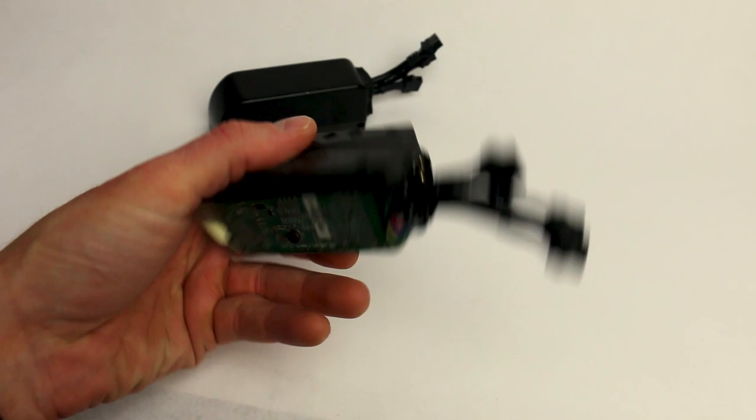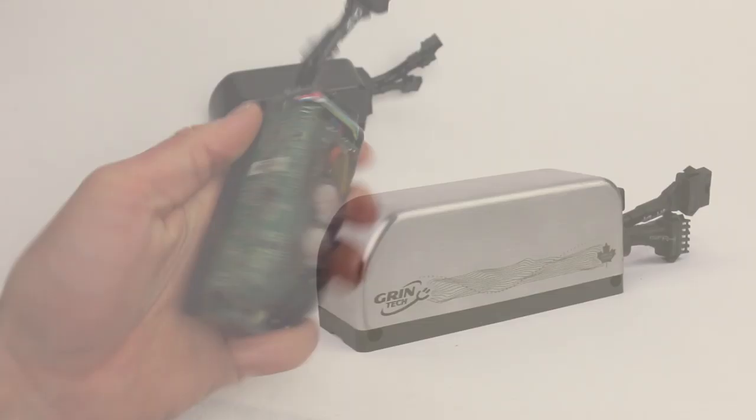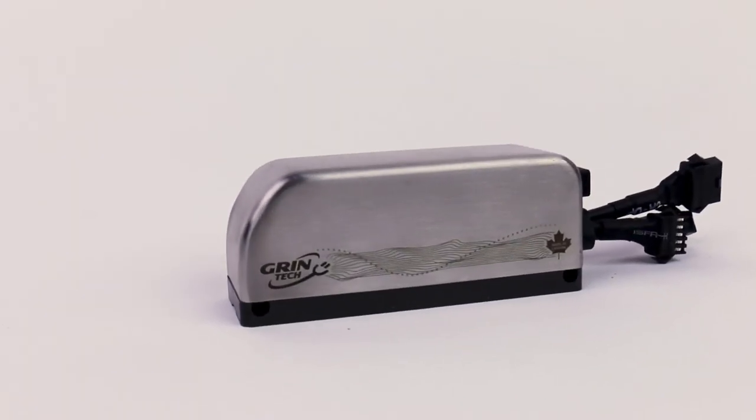The early models of PhaseRunner were finished in a clear translucent epoxy, but in our third generation we've now gone to using a stainless steel shell, and we have this controller available in two different models.